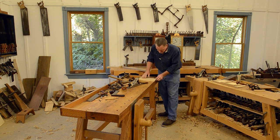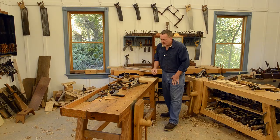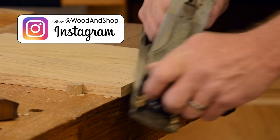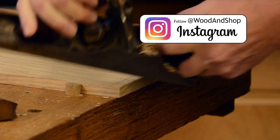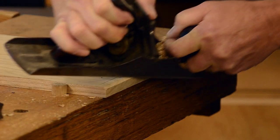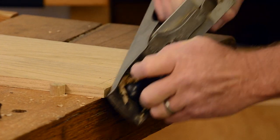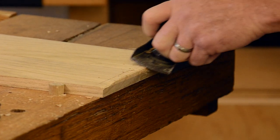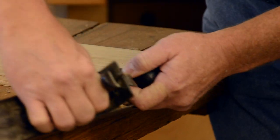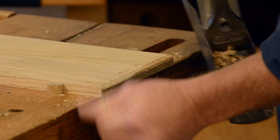I really stressed over the first few of these I made trying to get them just identical, but as long as they're close you can't see it. I'm sure the originals are not perfectly the same. Just getting the worst of it off here.